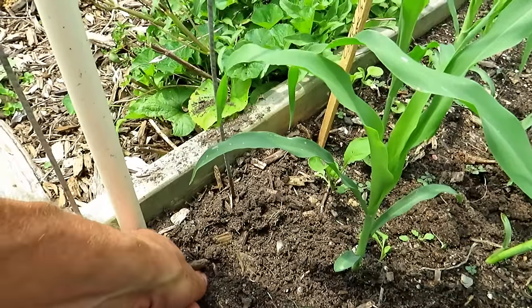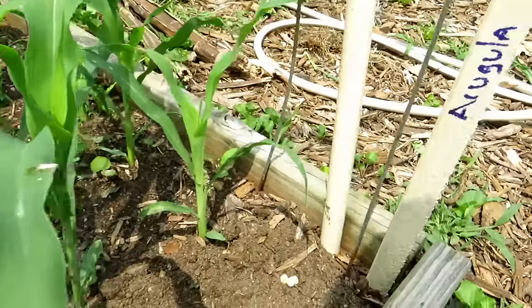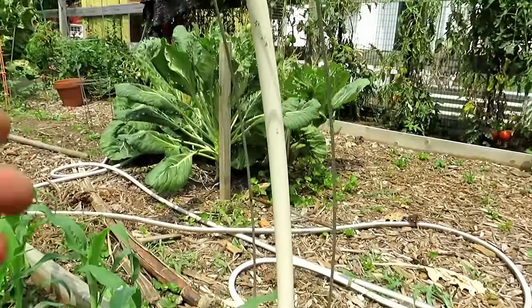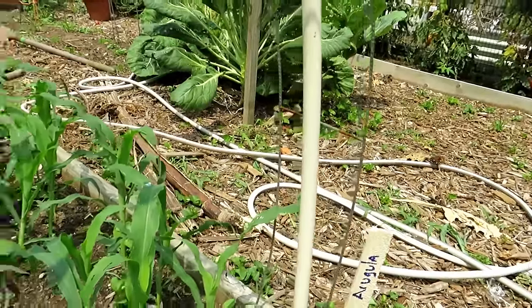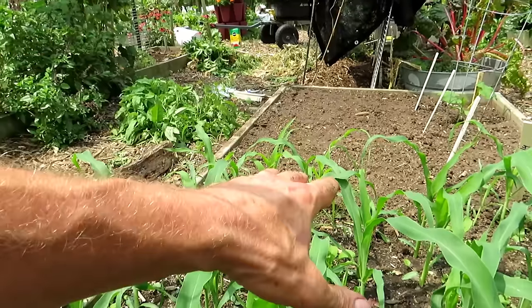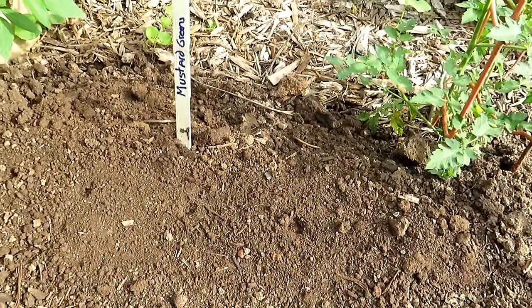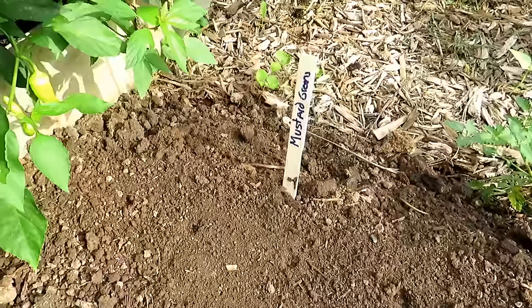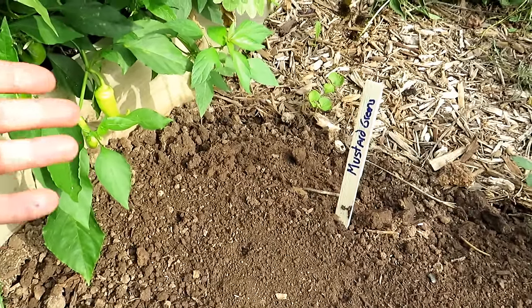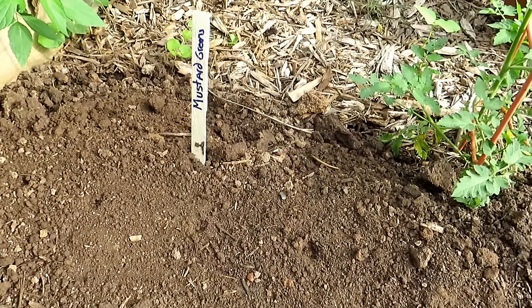I'm also putting in some peas here — three pea seeds about an inch deep. Peas will also provide shade, and I have a trellis set up nicely to support the pea growth. The corn is positioned so it drops shade over the arugula from the southern and western sun. I'm going to keep stressing the importance of testing when you put seeds into your garden in late summer — warm crops to see if they mature before frost, and cool crops to get the timing right so they flourish and don't bolt.